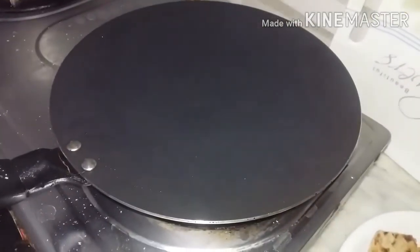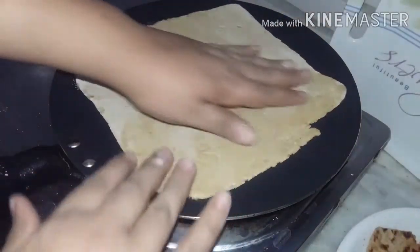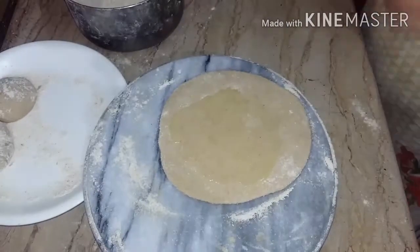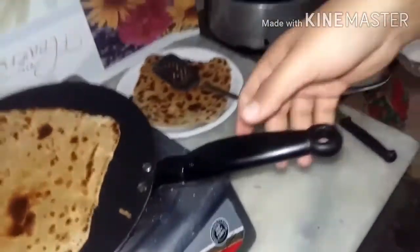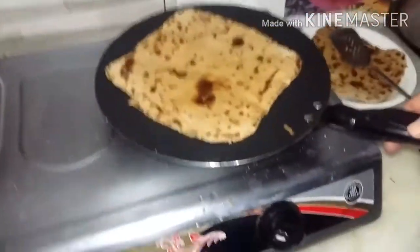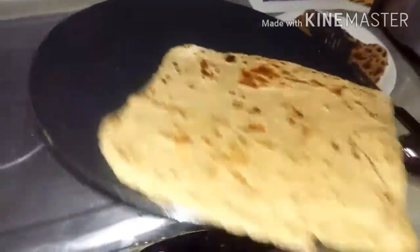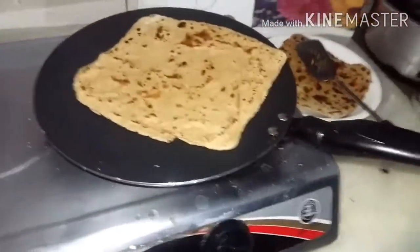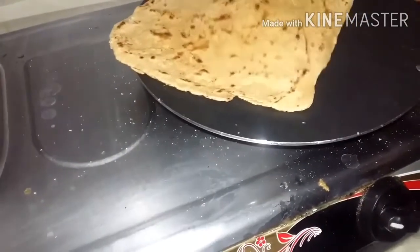Now I will make it one more step and you can see it. It is on the other side. Now I will make them all. I will flip it here and you can see it. Look how delicious it is. It is an enjoyable moment. It is flipped. It is also removed.